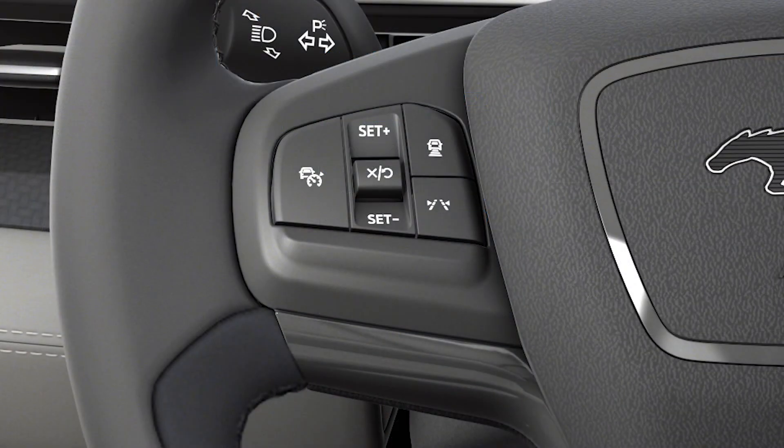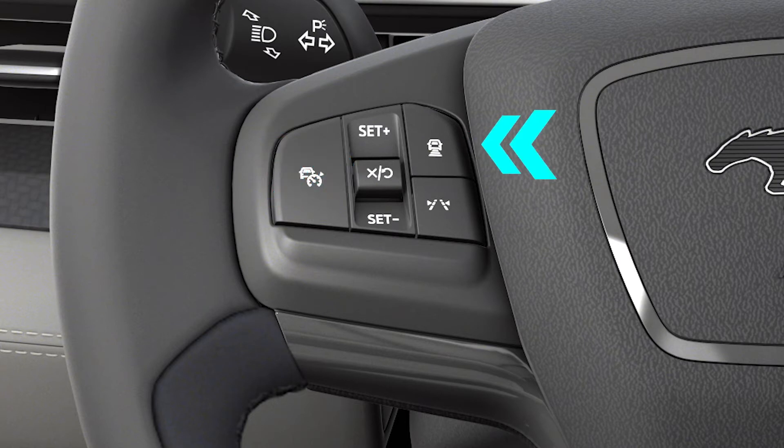You can now use the steering wheel control button to activate intelligent adaptive cruise control and blue zone automatic detection. Toggle up and down to set and adjust your speed and to select the gap between you and the vehicle ahead.